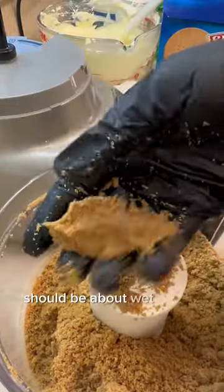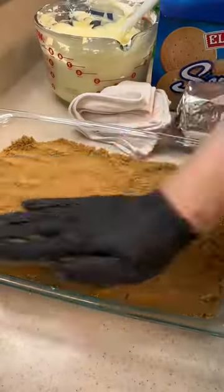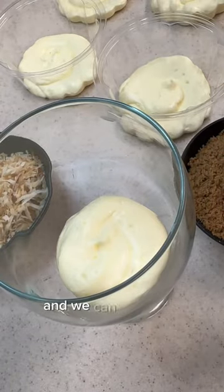Mix it until it's just combined — it should be about wet beach sand. Then we're going to put that in an even layer and bake at 350 for about 10 minutes, and then we can assemble.